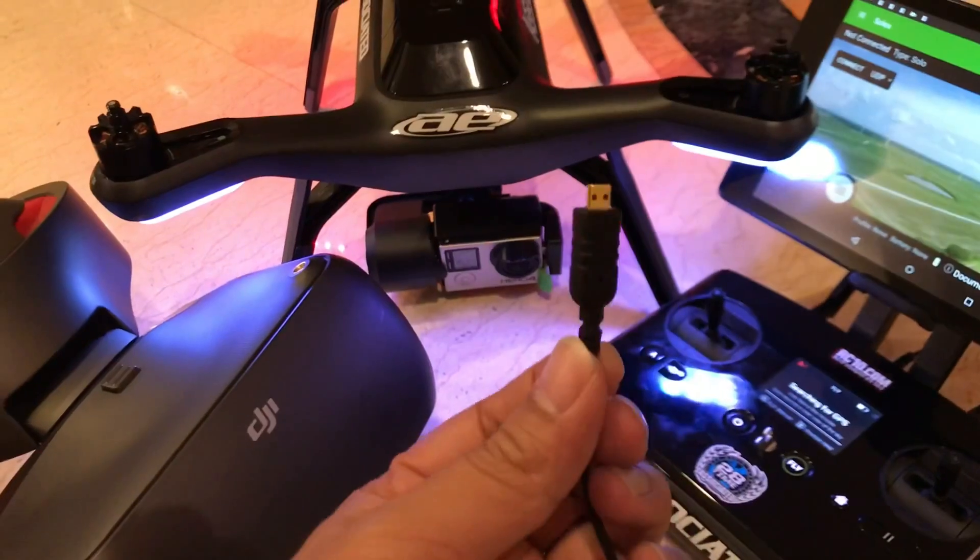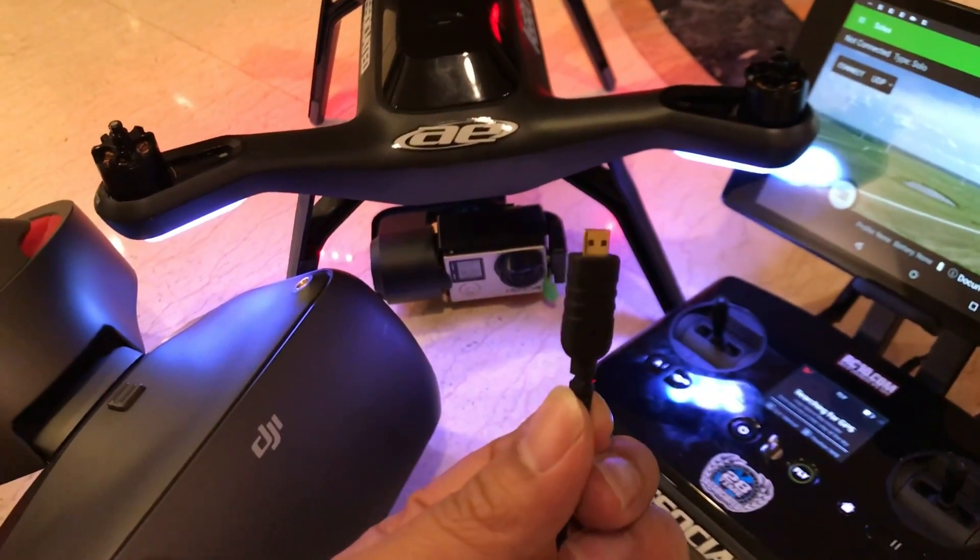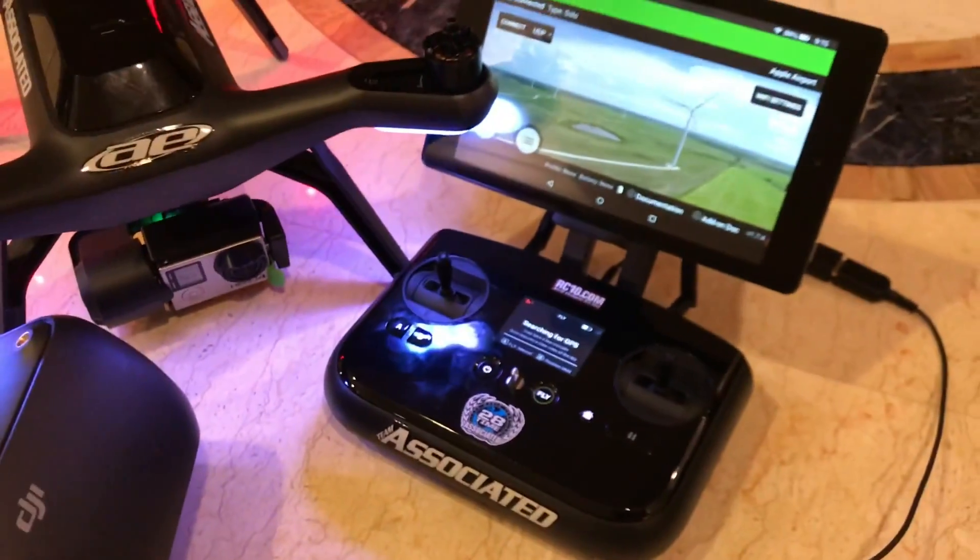On the back of the 3DR Solo transmitter, there is an HDMI port. Find a type D HDMI cable and locate the HDMI port on the back.